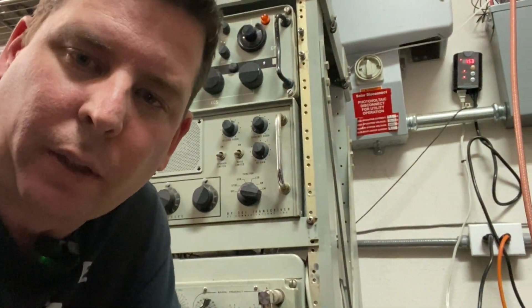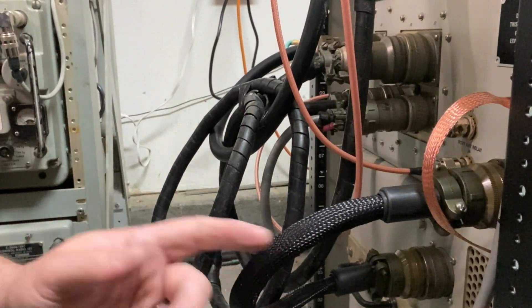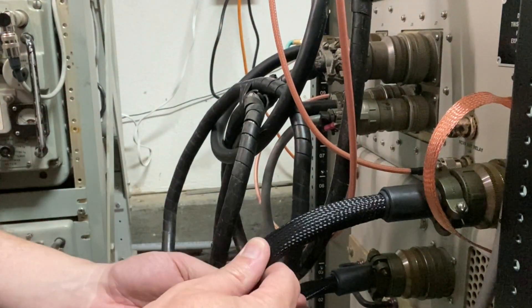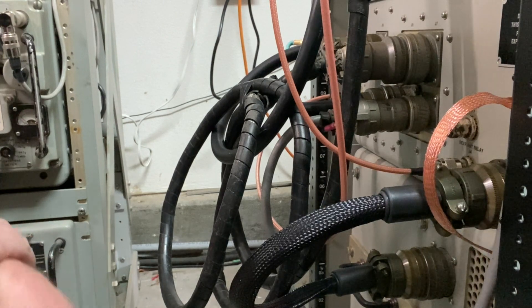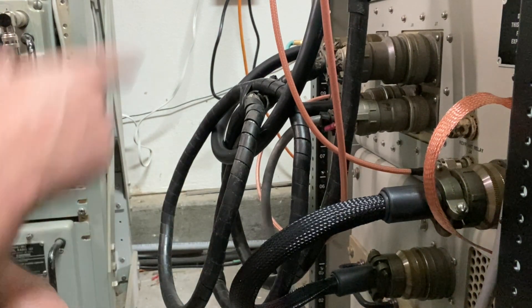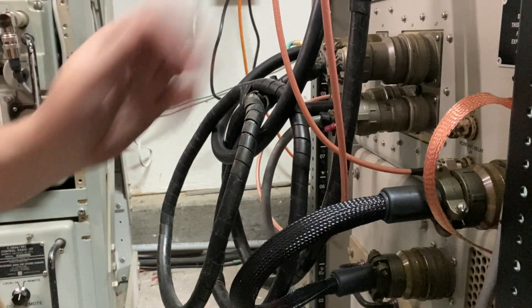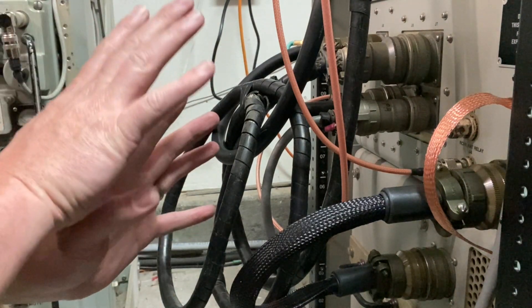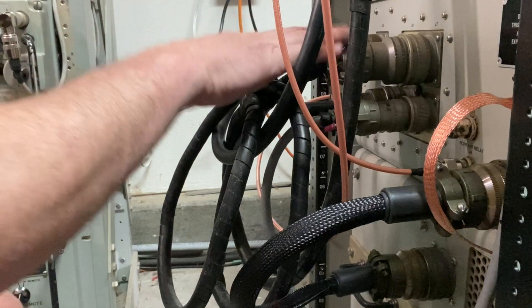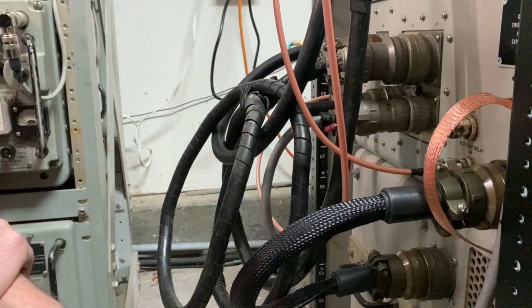Alright, so I went ahead and installed it. You can see here — it's in, it's about the right size. All the other cables are here. I've got my facility ground strap, all my coax, and my connector that goes to the antenna tuner. Power cable's all hooked up. I have the two other Amphenol connectors I need to wire into my switchboard. A nice thing about the RF-110 is you can bring everything into the switchboard if you need to, or everything from the switchboard into the RF-110, and it'll feed out to the exciter, etc.